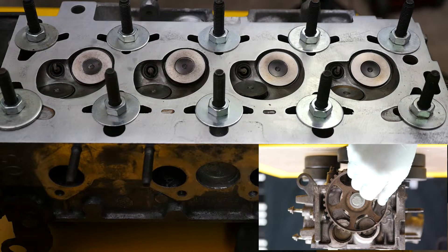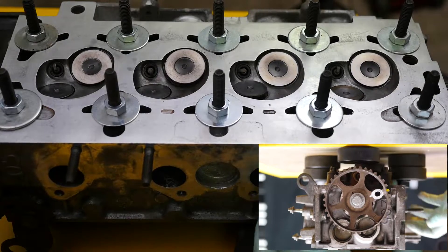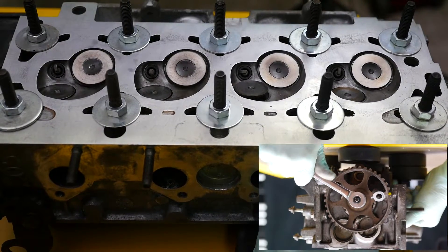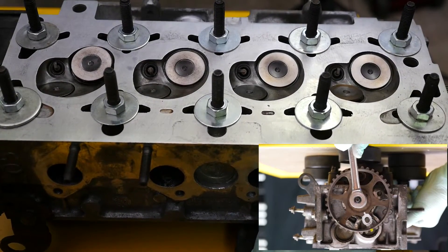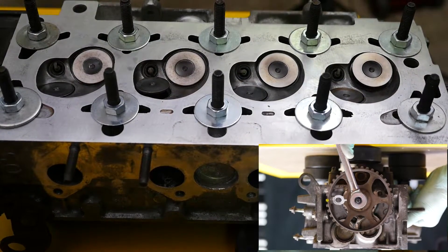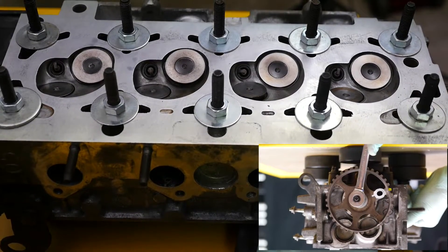So the timing pin is in. I'll remove that and now turn the camshaft. You'll notice that the camshaft naturally wants to drop in at the five o'clock position, the eight o'clock position, the eleven o'clock position, and back at the two o'clock position again where the pin is.